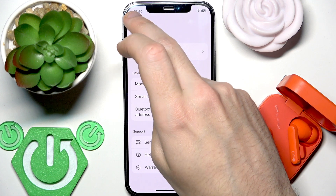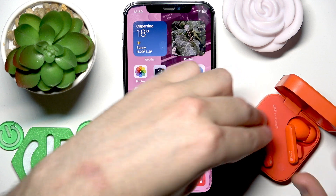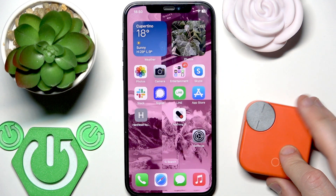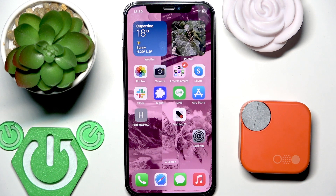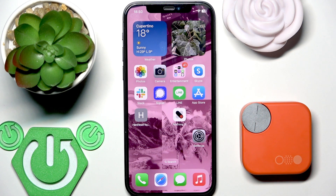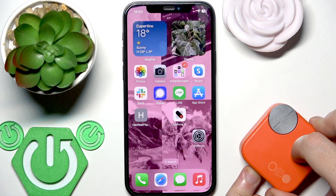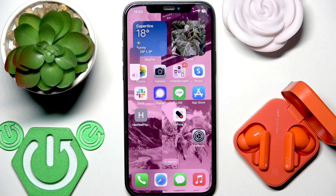If that doesn't help, I recommend putting your earbuds into the charging case and then closing the case. Wait about 15 seconds and the battery level of your charging case and your earbuds will update. After 15 seconds, open the charging case and check if it fixed your problem.